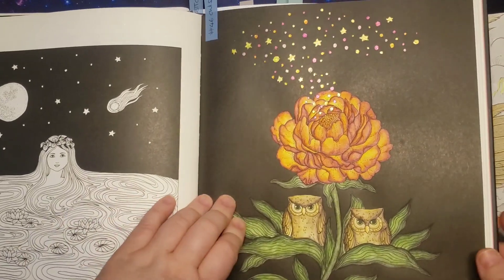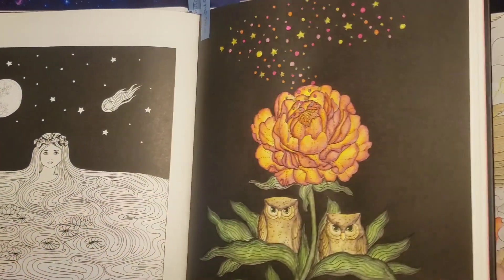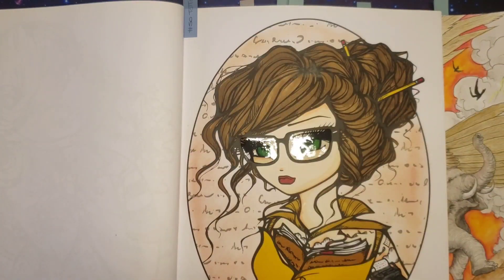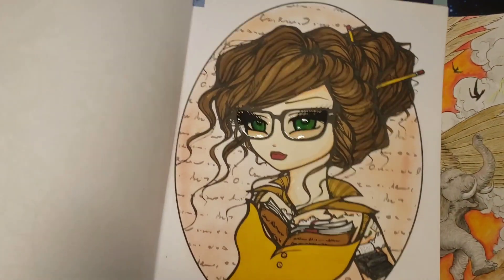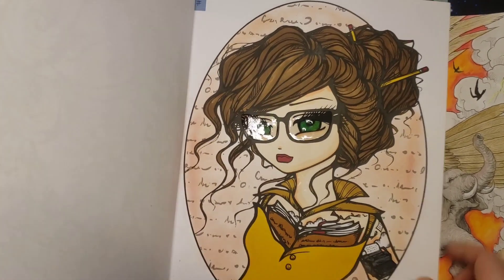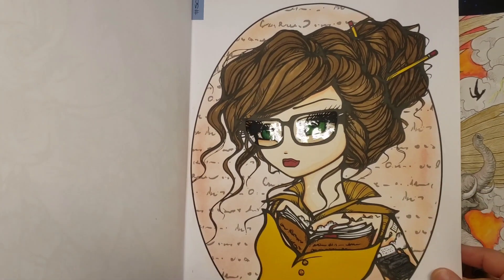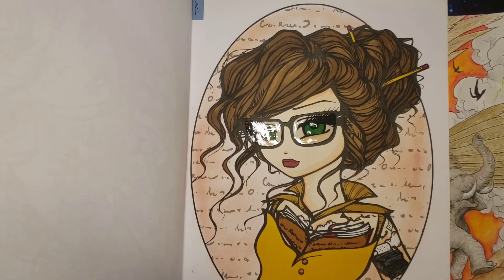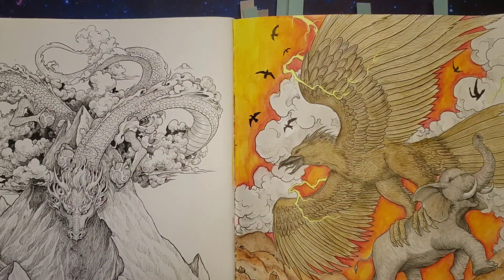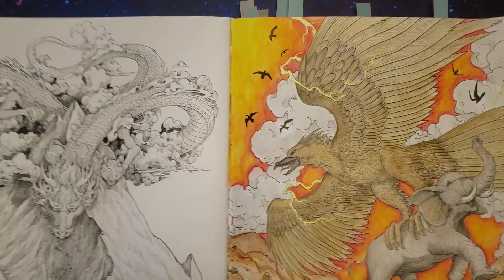This one was with Inktense and gel pens, and that's from this one. This one was mostly markers, glossy accents, and then some soft pastel — whatever you want to call them — and then also some tattoos.